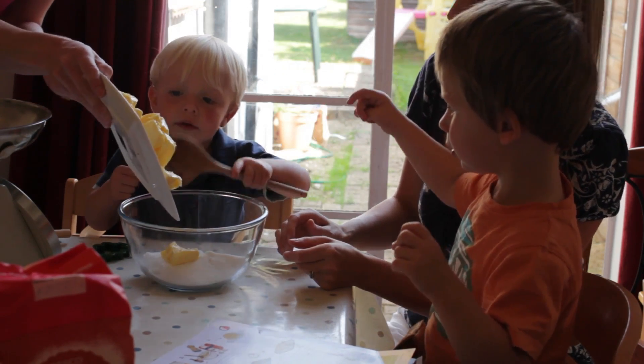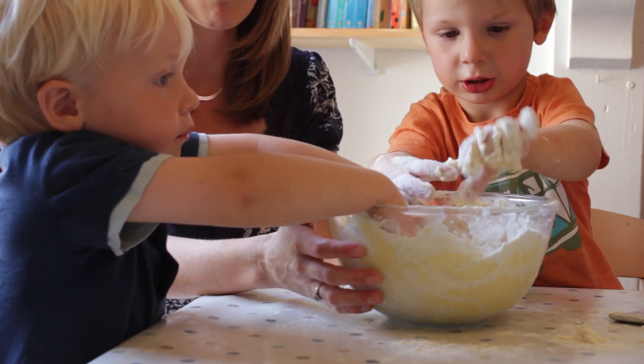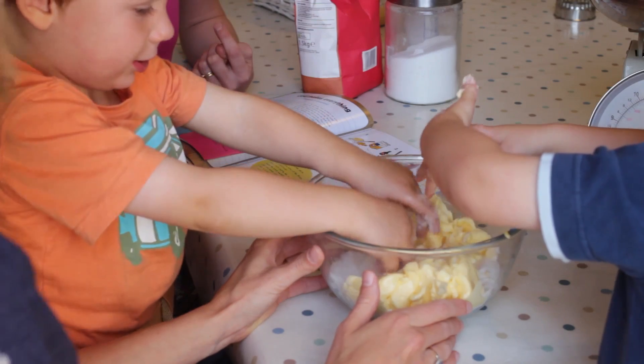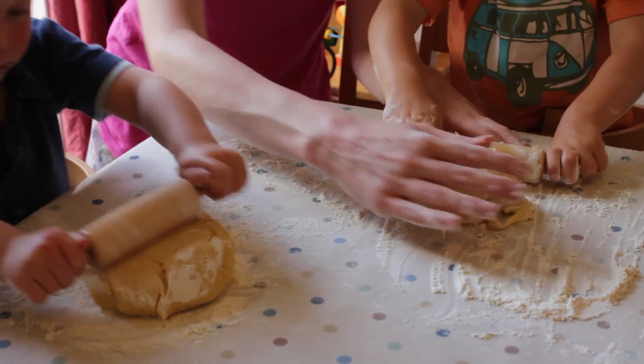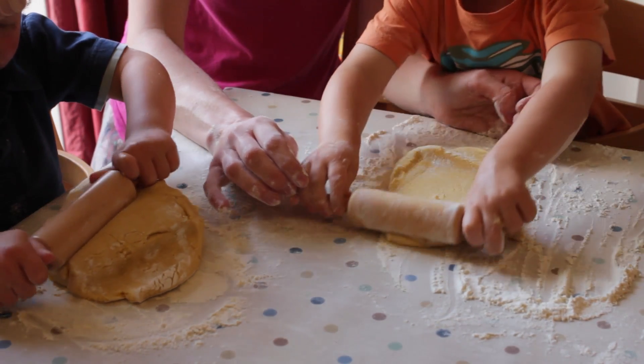Baking is something we naturally love doing anyway and would always hope to include our boys in. It's something they love, so it's a very fun, natural activity to do for children of all stages. And it's such a natural context for discussion with children too.